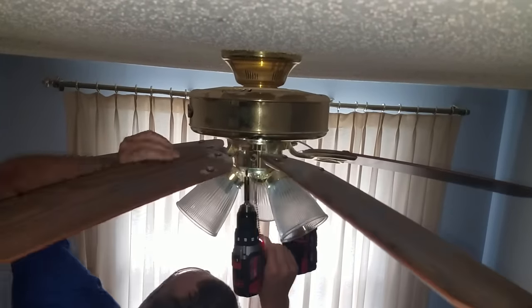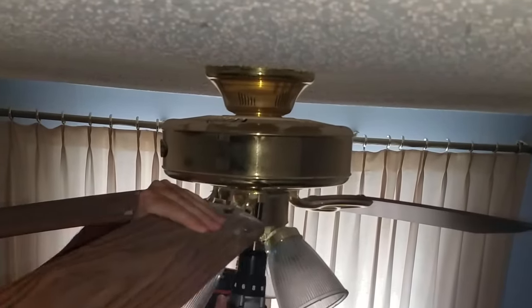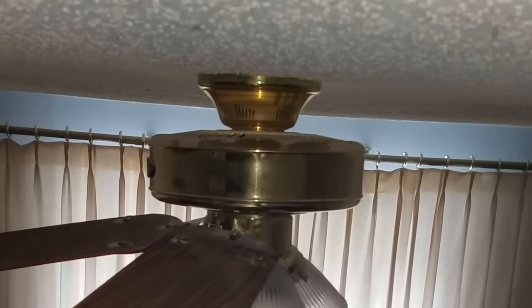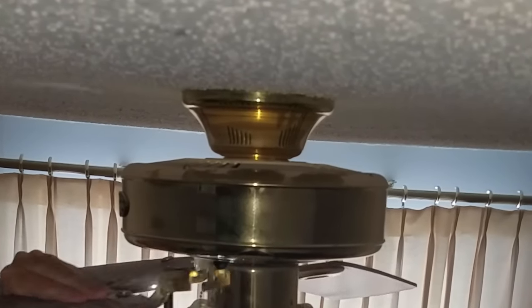To begin removing the fan I took the blades off first. You could probably do without this step if you wanted to, but I found that having the blades removed made it a little bit easier to maneuver the fan. They're also covered in dust so it makes it a little bit easier to keep the room clean.